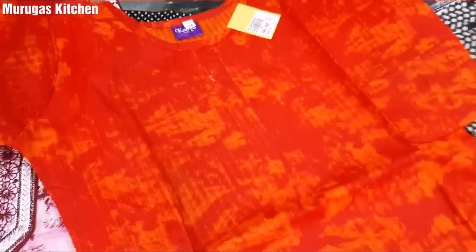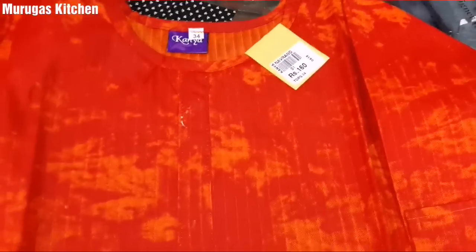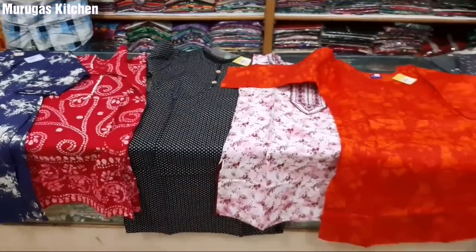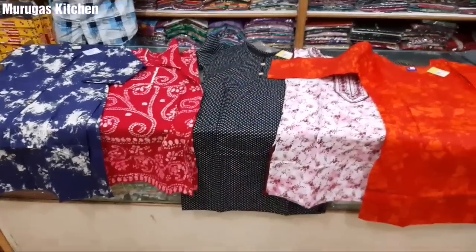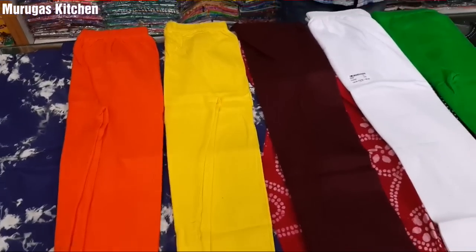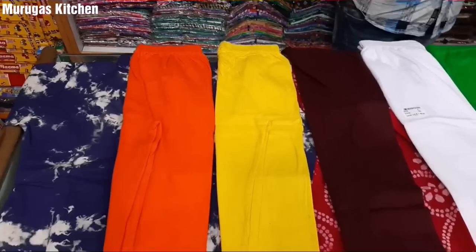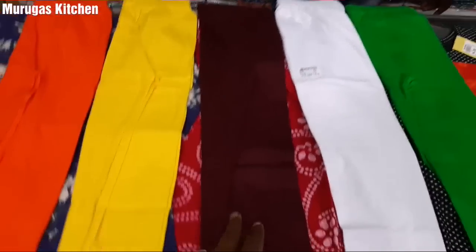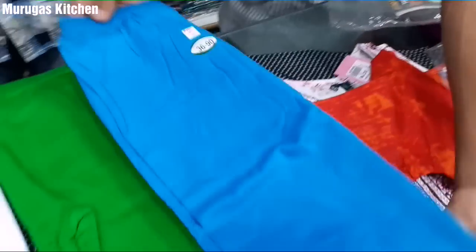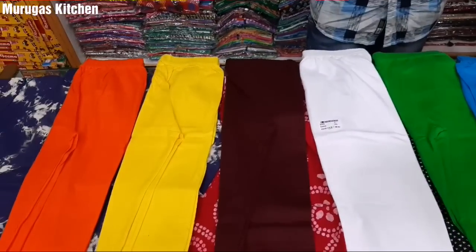This is a dark orange-red combination at 130 rupees — they are great, pure cotton. This one is 160 rupees, also pure cotton. Let's move to the bottoms now. You can see a large variety — the same style is 140 rupees, available in orange, yellow, maroon, white, green, and blue colors.